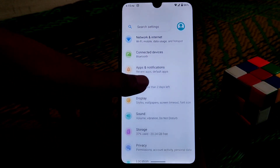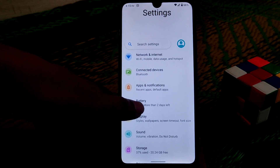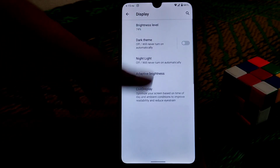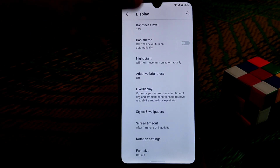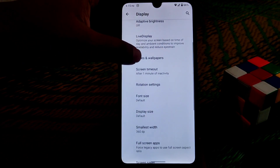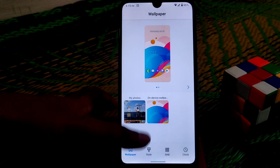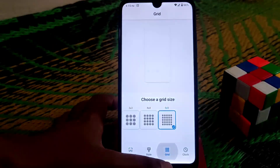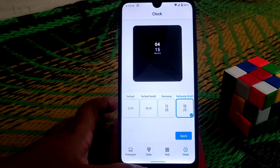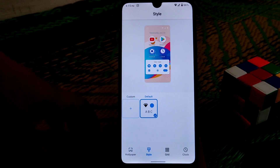Now let me show you the display settings. We have all the necessary features here — dark theme is working fine, energy/brightness is working fine. There are built-in wallpapers, grid and clock options — you can choose whatever you want and customize the style yourself.